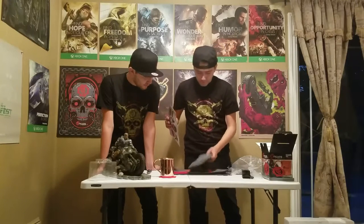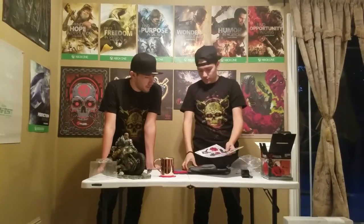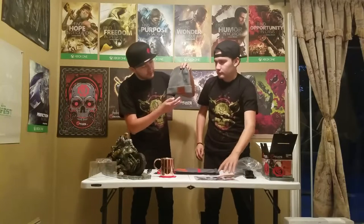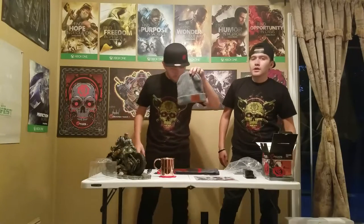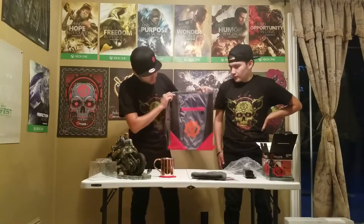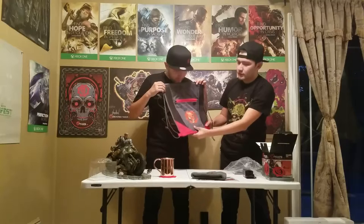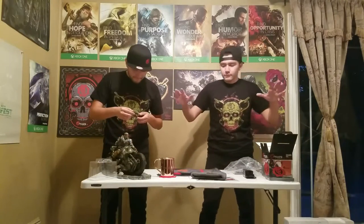We also picked this up in store — I didn't expect this, it wasn't advertised — these skins you can put on your devices. That was also a Best Buy pre-order bonus. And then we also got this beanie. You can't really see but it has the Crimson Omen cog symbol on the front, and on the back there's nothing. We also got this drawstring bag. It's pretty high quality, not that bad. This is the most pre-order bonus I've gotten for a game.